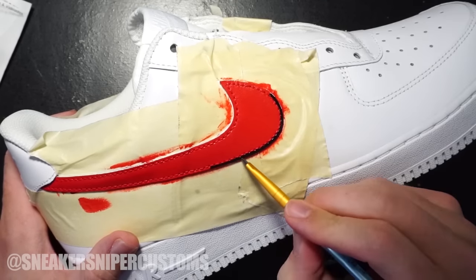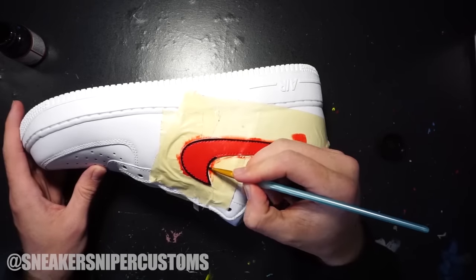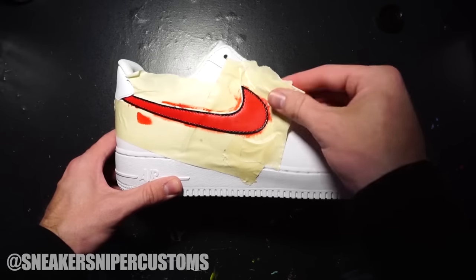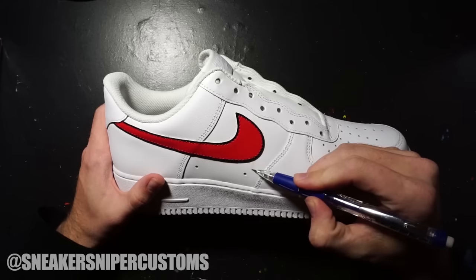Once I had a solid red color, I went in with a small detail brush and painted the area outside the stitching black. When you remove the tape, none of it should have leaked.